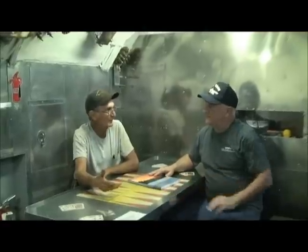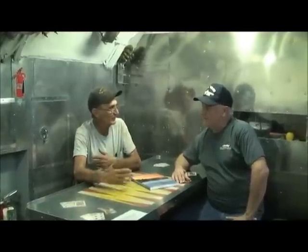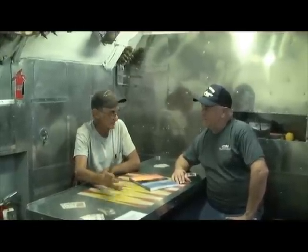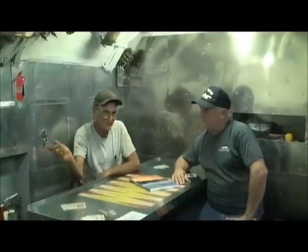They dug a trench where it's sitting now, floated it in, built a cofferdam around it, packed it with dirt to raise it up, drained the water out and let it sit on the dirt, then dug in for the piers. Then Wesley and I started rebuilding it. When did you start? Seven years ago — about 2006.